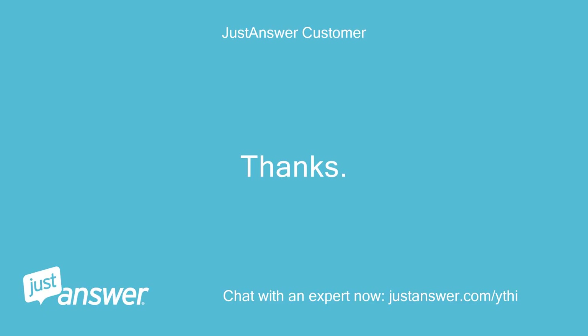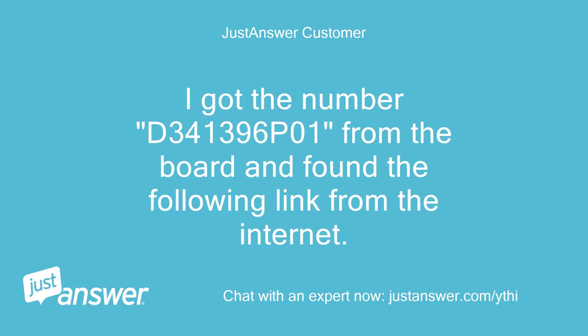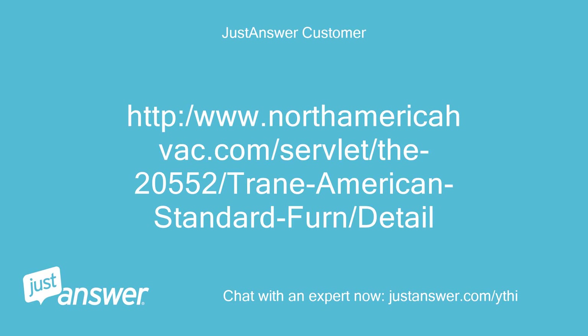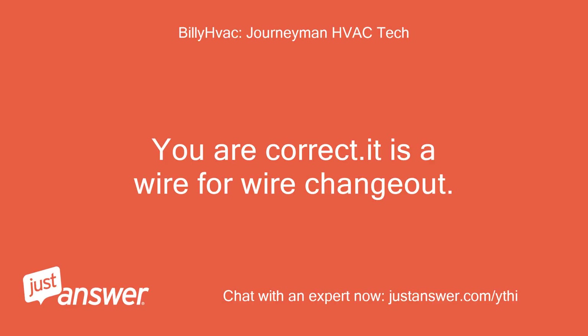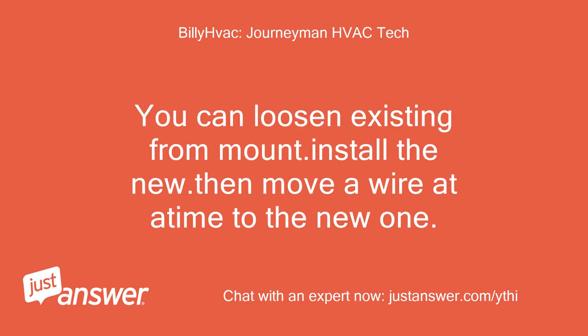Thanks. Is this the right board? I got the number D341396V01 from the board and found a link on the internet. You are correct — it is a wire-for-wire changeover. Just move one wire at a time to the new board. You can loosen the existing board from its mount, install the new one, then move one wire at a time to the new one. Billy.